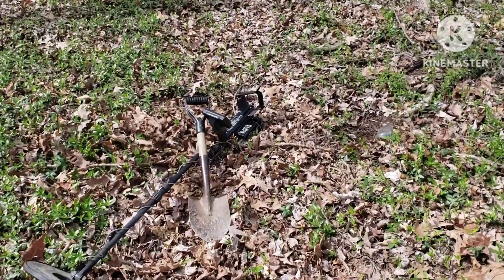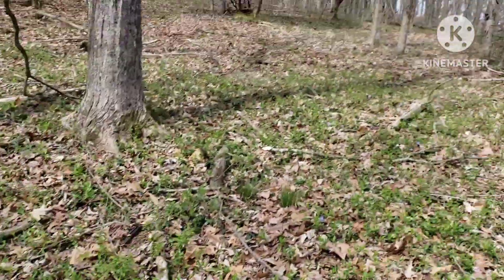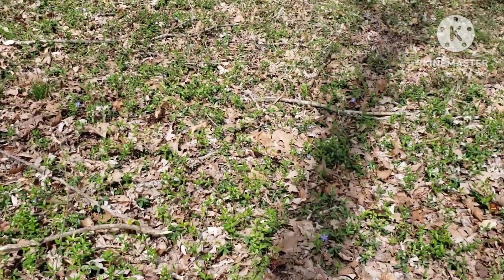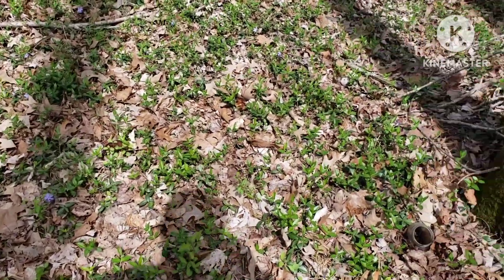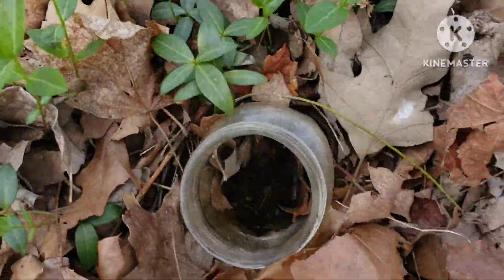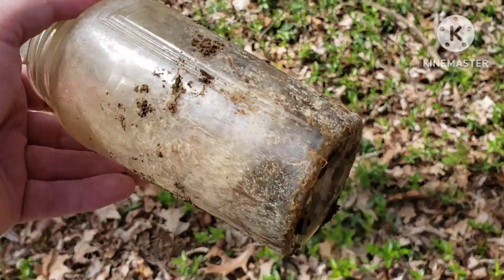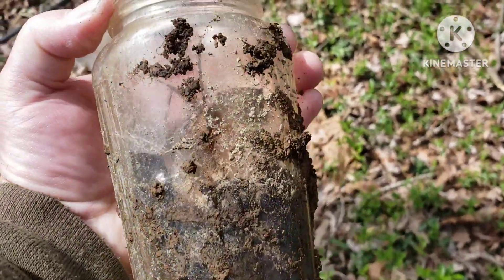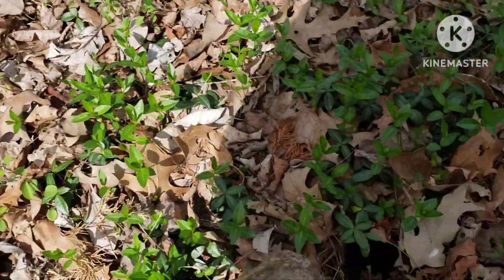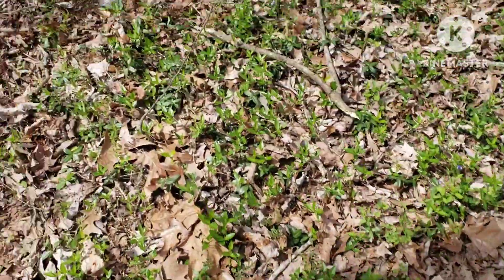Hey y'all, welcome back. Got my old detector out again today. I'm going to head up in here to this old house place. I saw this down here stuck down in the hole — old food product drawer, I guess. Kind of cool, I just put it back, I don't need it.